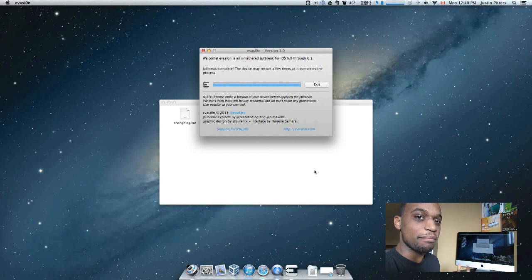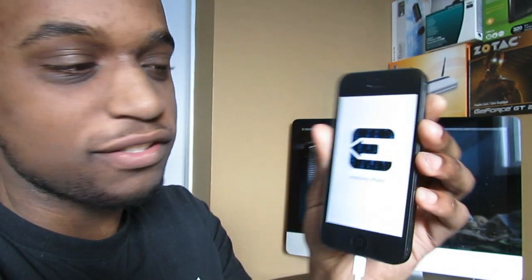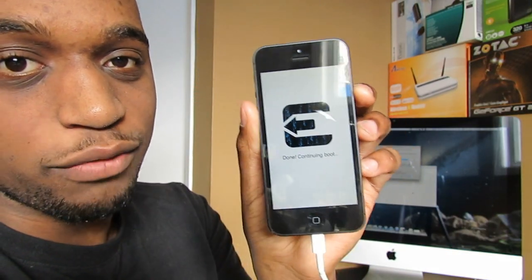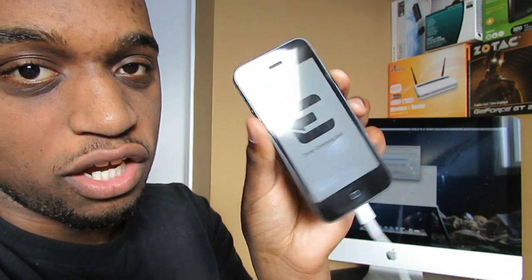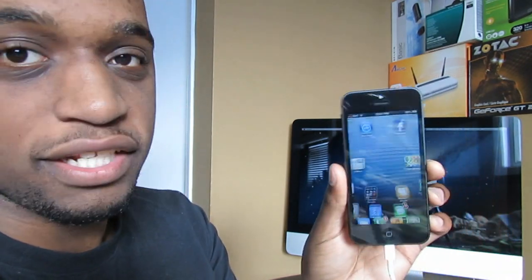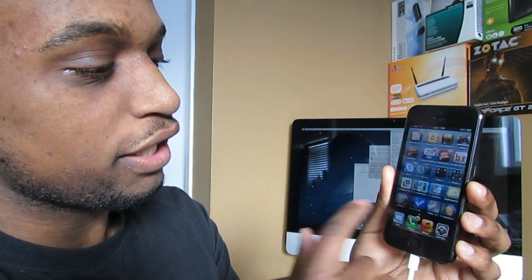The jailbreak is now complete. All you have to do at this point is wait for the device to reboot, and you should have Cydia on your iPhone 5. You can see it initializing offsets, finding offsets, cleaning up — and it says done, continuing boot. It should just go ahead and reboot and we should have Cydia on our home screen. Looks like we've rebooted, everything seems to be finished. Let's slide to unlock — and there it is, guys: Cydia on my iPhone 5.